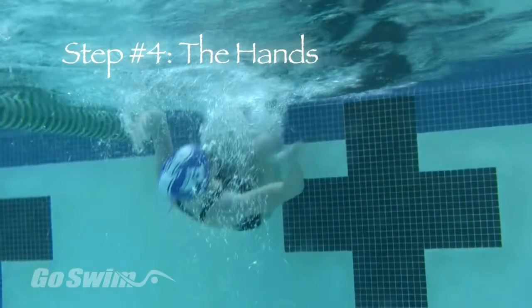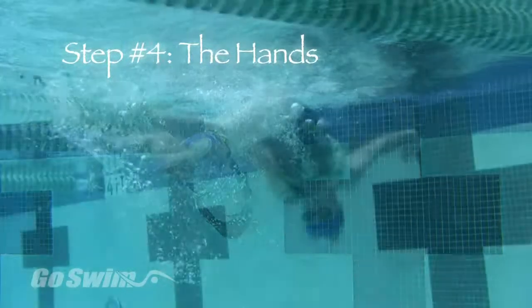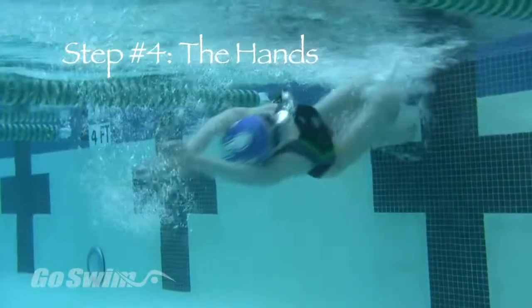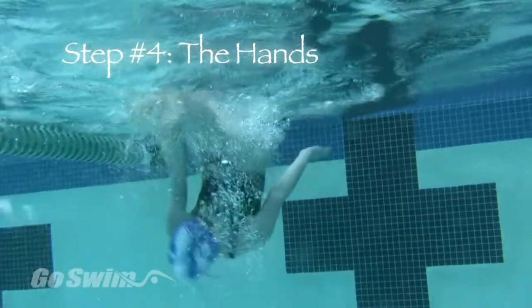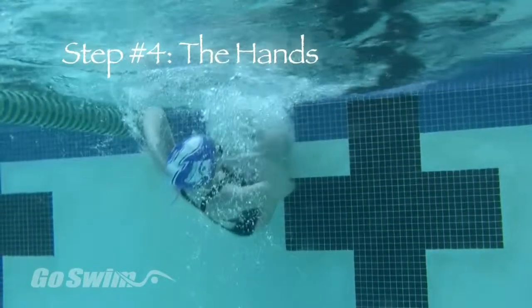This helps bring your head up and into alignment with the body for the push off. Watch again for the hands to turn palm down and to push toward the bottom of the pool. Watch the hand that touches the wall — notice how the swimmer brings it forward to a position above the head as the roll is completed, in time for a streamlined push off.